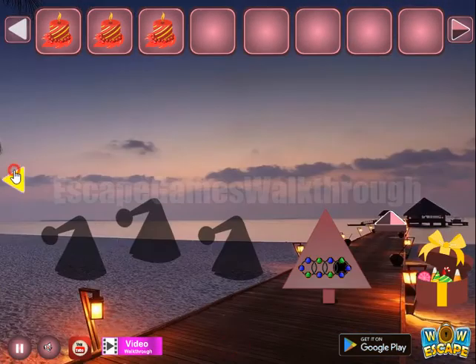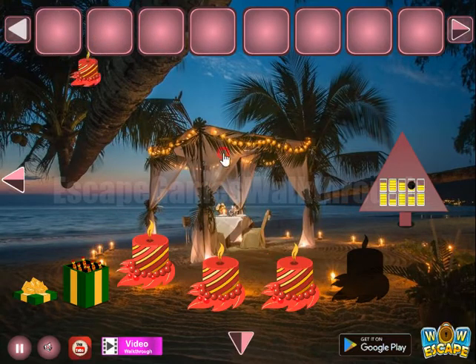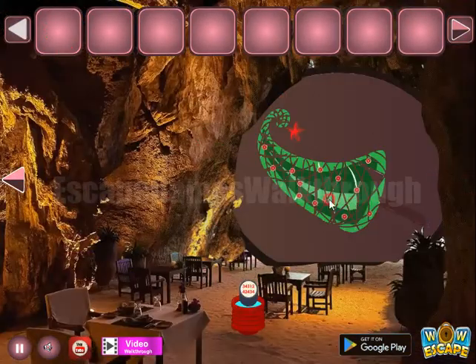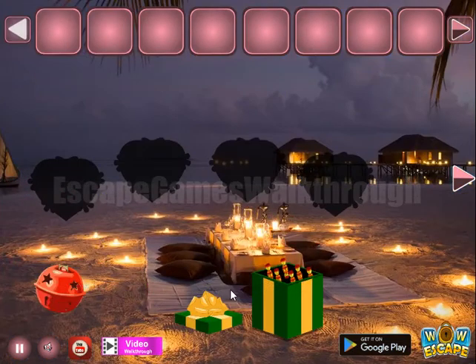Then we get the Christmas tree to go to the second part of this place. So going in. Let's go to the left and check this place.